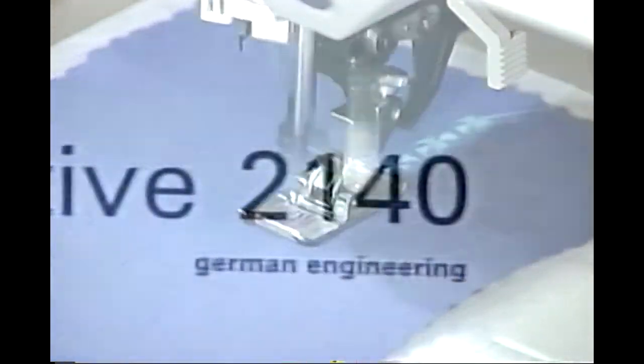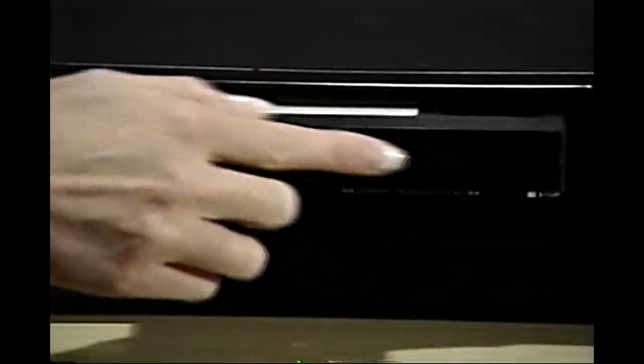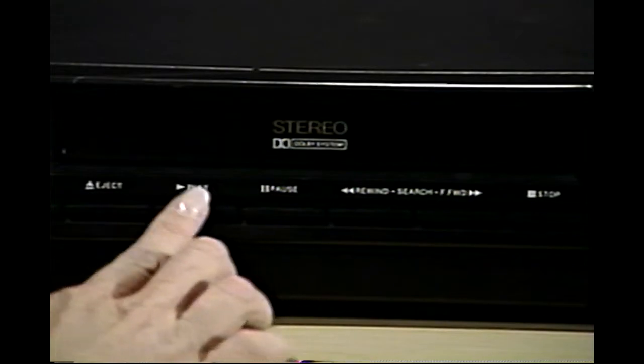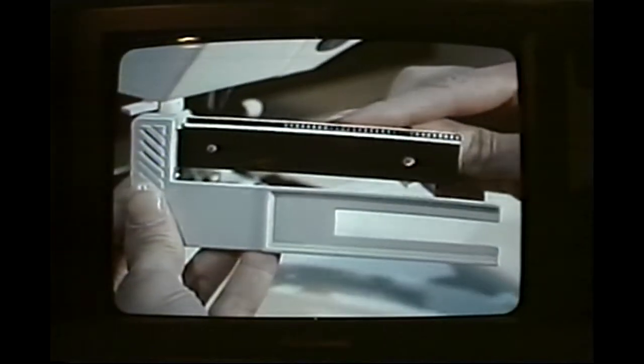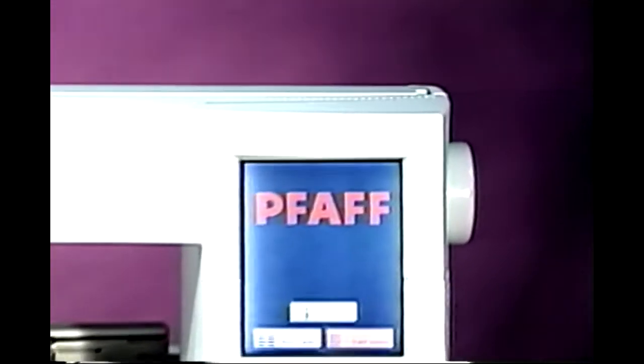Welcome to a sensational sewing experience with your new Pfaff Creative 2140 Sewing and Embroidery Machine. This video was created to guide you step-by-step through the wonderful world of creative sewing. To easily refer back to specific video segments, reset your VCR counter to zero before starting to play. As a segment begins, note the counter number and technique being explained. To review a specific video segment, simply rewind or fast forward to the setting. Now, let's get sewing.